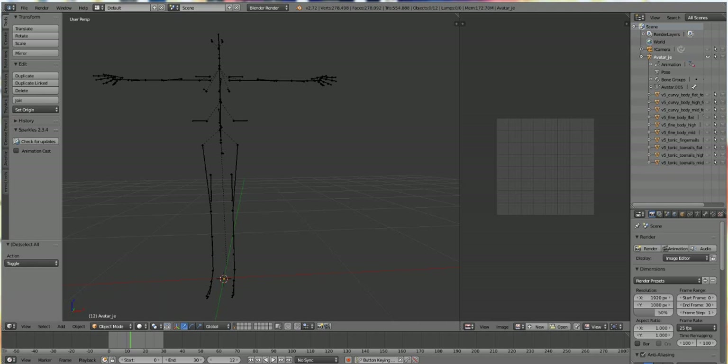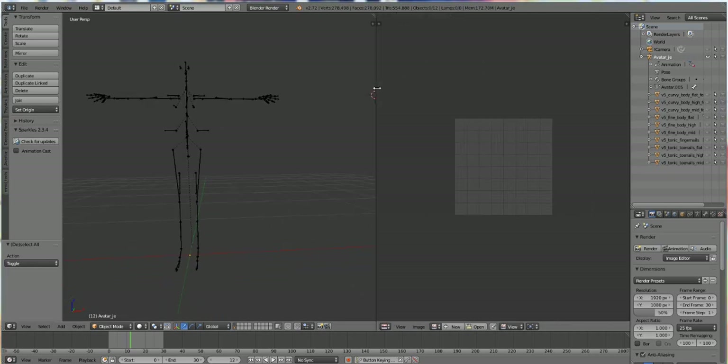Everything you need is going to be down in the description and I'm going to show you how to do it. If you need a tutorial showing you how to make the clothes, you can just watch any of my other tutorials with Marvelous Designer — it's exactly the same process, just you're using the Tonic Body instead of a default one. The process is still the same: create your garment and then import it in. So let's get on with this tutorial.